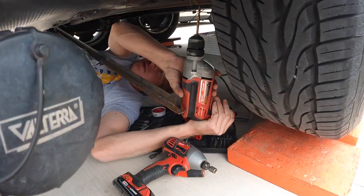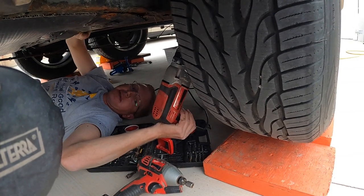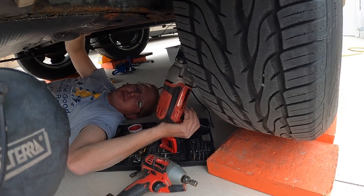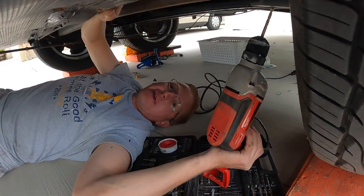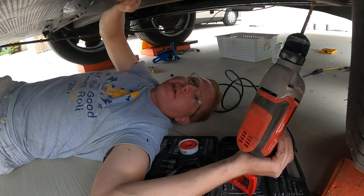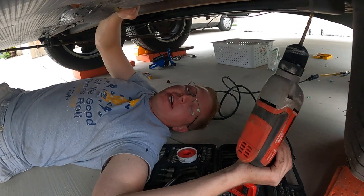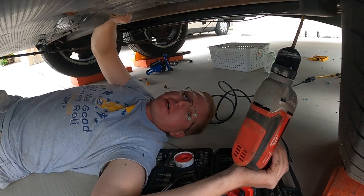Early the next morning — we're on day two. Last night we ran out of light, so I'm just finishing up some of the last drilling. Then I hope I can get the underbelly cut and start screwing it into place. That'll be the easiest part.